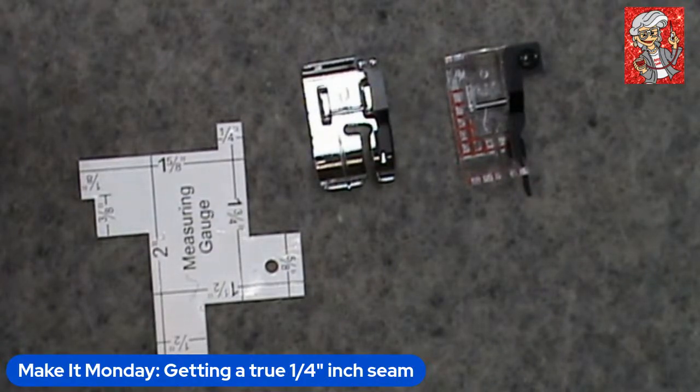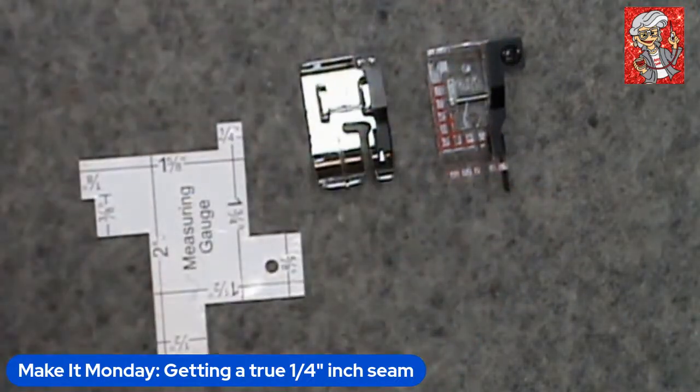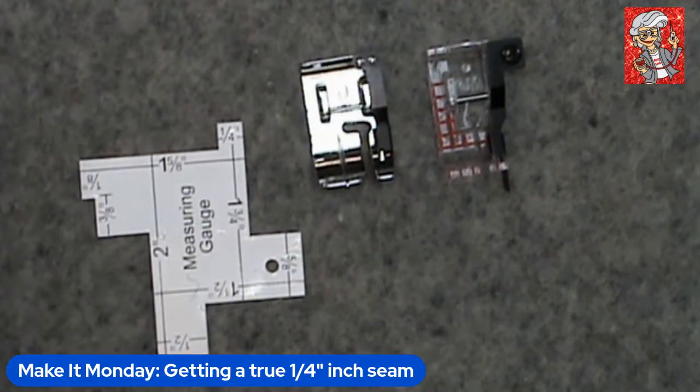You can see how the foot moves up and down. As soon as it gets in contact with the throat plate, this part will rest right on the throat plate and not move. As you're sewing, you would butt the fabrics up against that side of the rudder, and that will help you maintain a true quarter inch. Once you snap the foot on, you would use your center needle position and select the quarter-inch setting on your sewing machine if it's computerized.